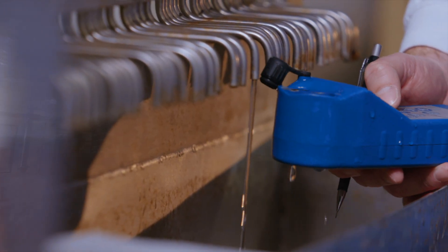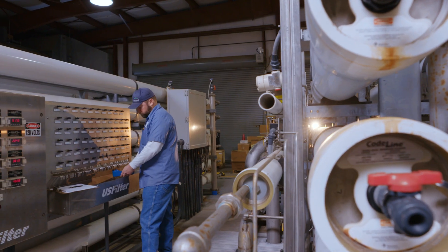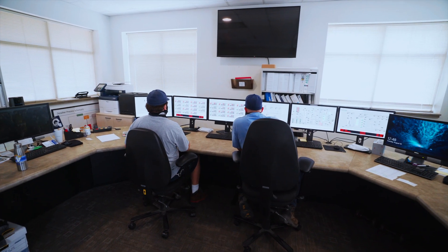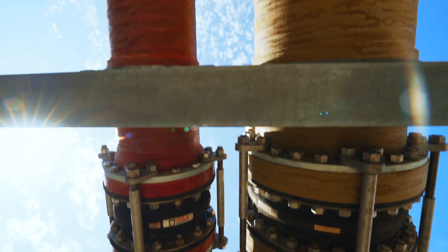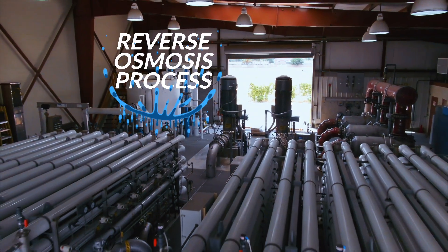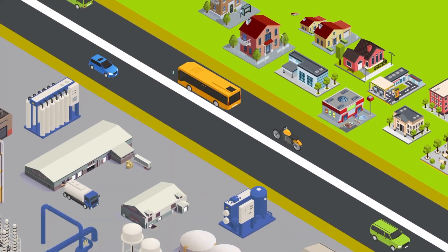EMWD's desalination complex takes local groundwater that is too salty to drink, and using reverse osmosis, removes salts and other solids before sending it out to the public. When water enters the plant, it can go one of two places: the iron and manganese building, or straight to the reverse osmosis process. This is determined by which wells the water is coming from.